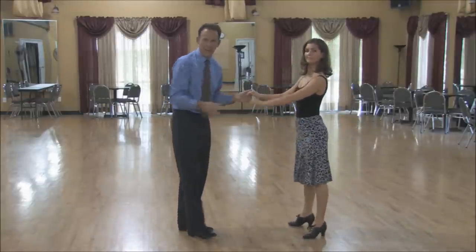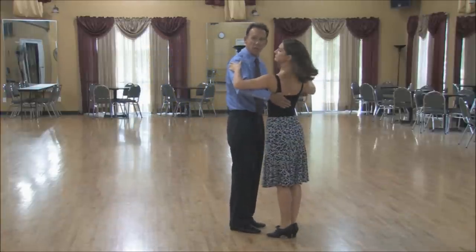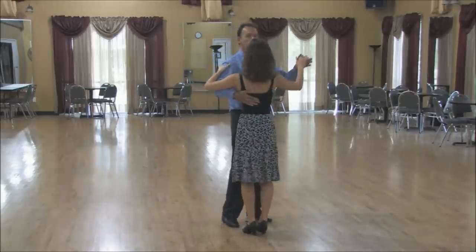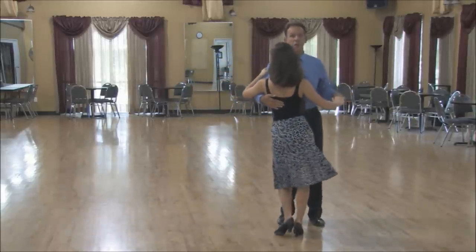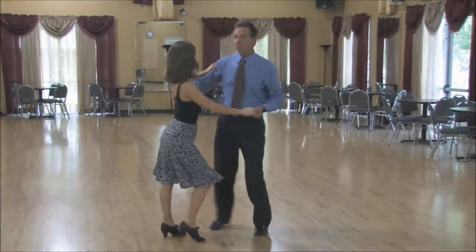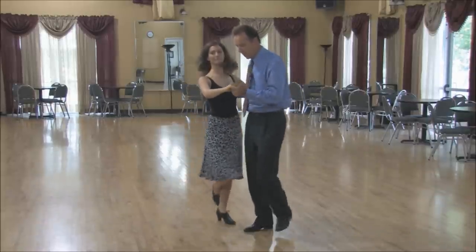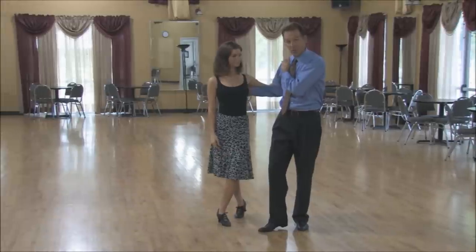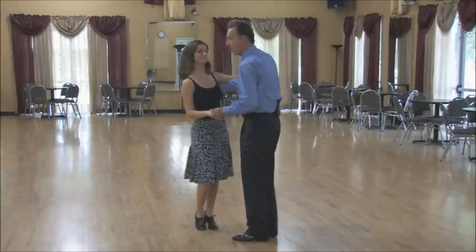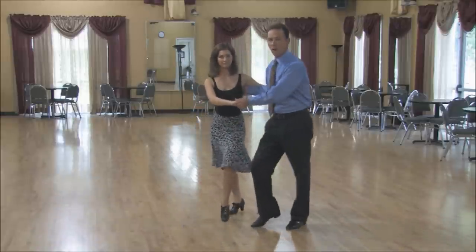Our closed position in the swing — the man's right arm comes around the lady's waist like so, and the lady's left hand comes up to about the seam of the man's shirt. We still dance our same steps of triple step, triple step, rock step. The difference is simply that as we rock, we're going to open up just a little bit from each other. Our inside positions — my right side, her left side — are closer together, and then we square back up.